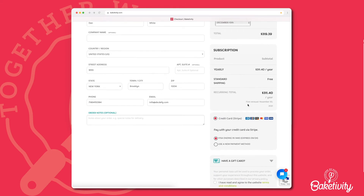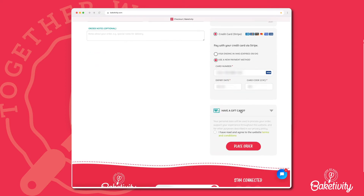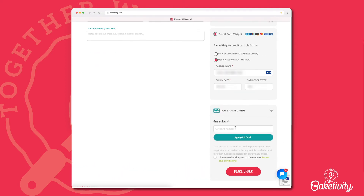After you've reviewed the billing information, enter the credit card information. Review again to make sure all the information is correct. If you have a gift card, enter it here.